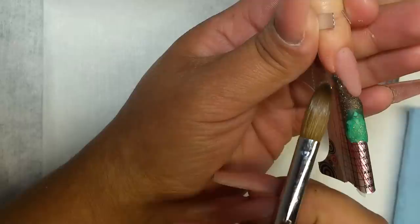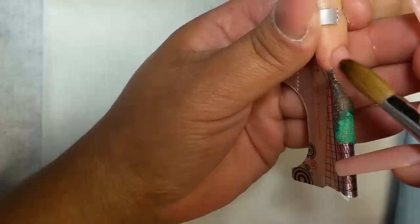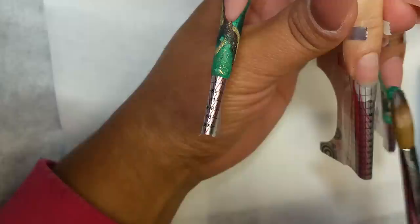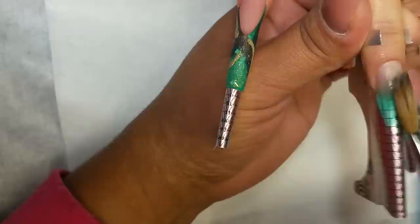En las pequeñas divisiones que quedaron entre los colores, voy a aplicar mi acrílico dorado. Unas pequeñas manchitas o líneas. No es ninguna figura en especial. Simplemente quise hacer ese detallito. Y ese diseño lo realicé en tres uñas.